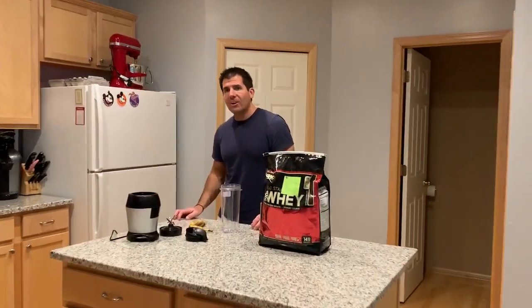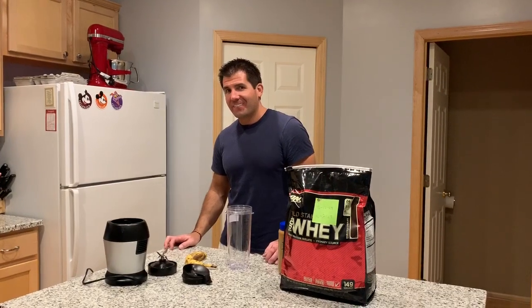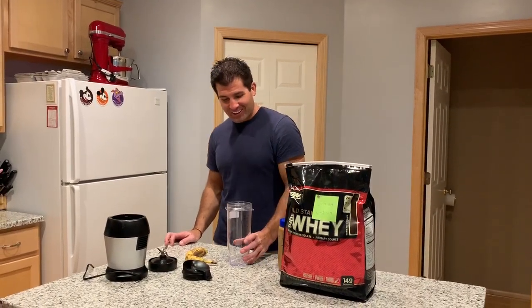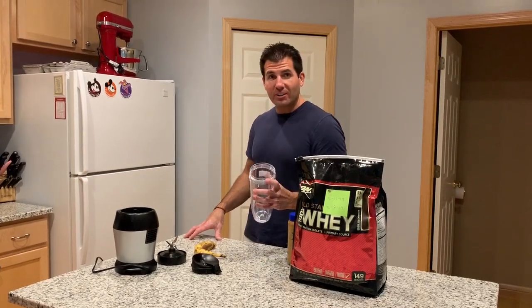Hey Matt. Oh hey, how's it going? Good. Are you ready to show us about prepping a smoothie? Sure. So I've talked about making smoothies quite a bit and I thought it might be interesting to show you how I do it.